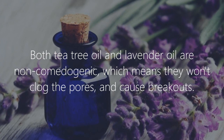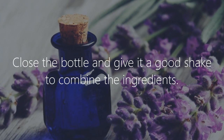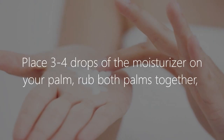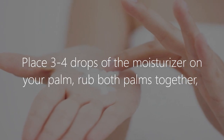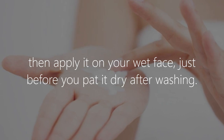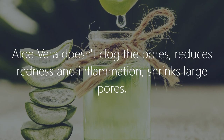Close the bottle and give it a good shake to combine the ingredients. To use it, place three to four drops of the moisturizer on your palm, rub both palms together, then apply it on your wet face just before you pat it dry after washing.